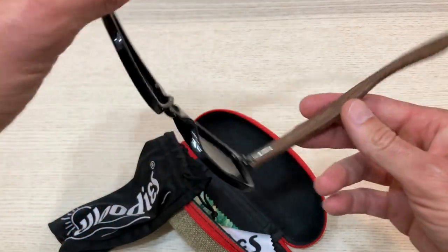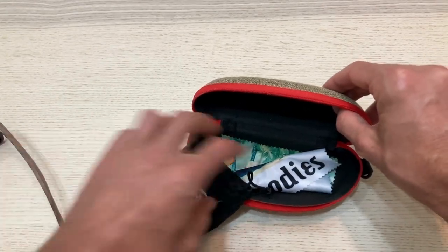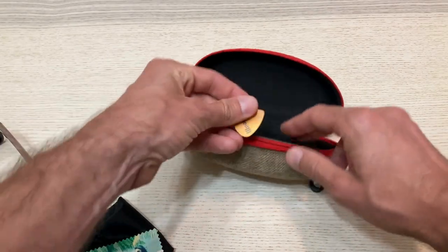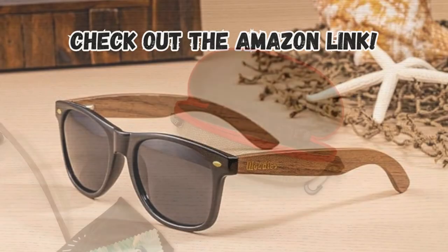These sunglasses are designed for any occasion. The real wood temples add a touch of elegance and durability, making them both stylish and functional. Make sure you check out the Amazon link to see the different lens styles.